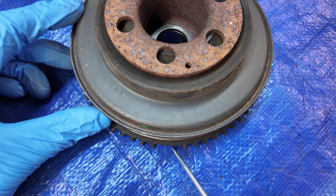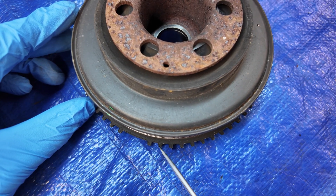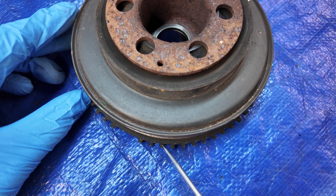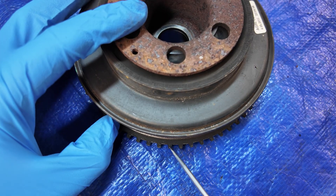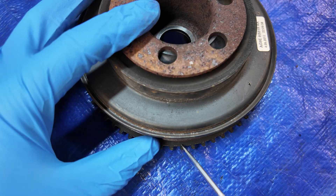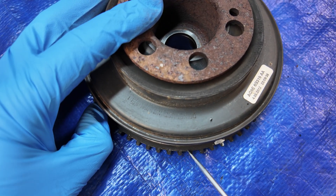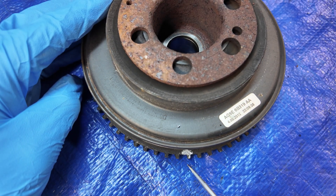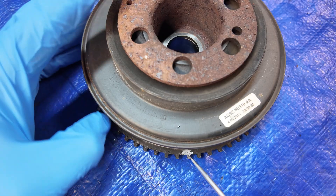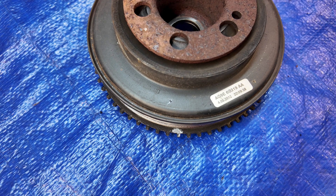Next, let's prepare the crankshaft pulley before installing it. Rotate the pulley clockwise, starting from the trigger gap — that's the missing tooth. Now count forward and locate the 20th tooth. This is your reference point. This specific tooth will line up with the crankshaft position sensor, the CKP sensor, once everything is installed. Marking it with a permanent marker might help if you're doing this for the first time.